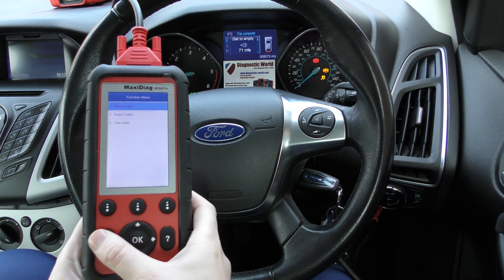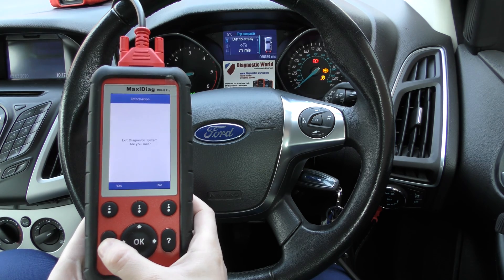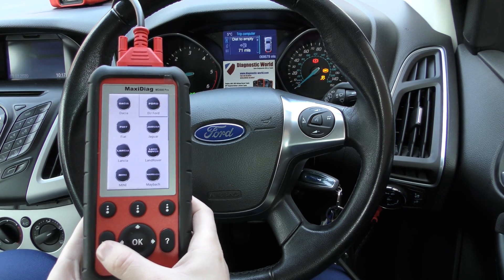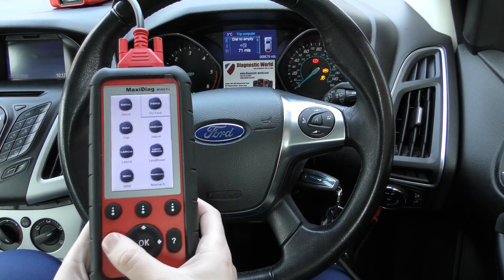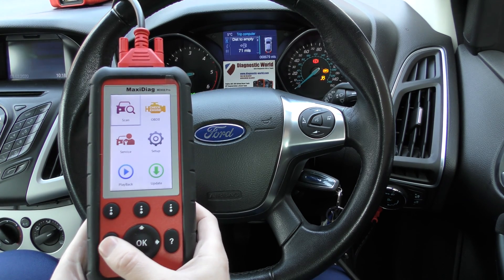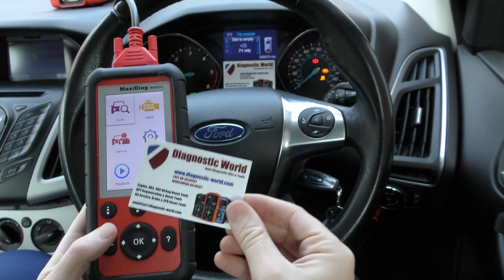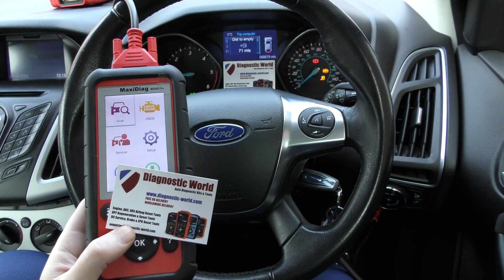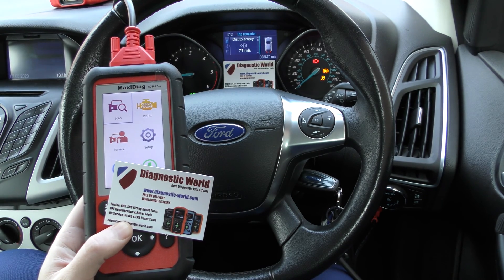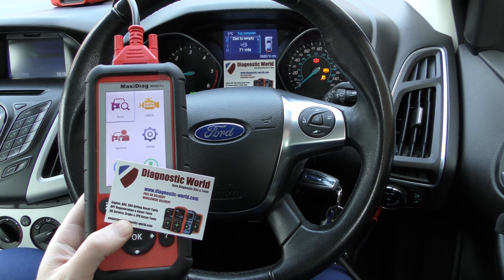Once you've done that, we can get rid of the warning lights and the fault codes. It's a great tool to have — a great tool to own for any enthusiast, workshop, or mobile mechanic, because it covers a wide range of vehicles and a wide range of systems. I'll put the link to this kit in the description below this video, but it's available at Diagnostic World — www.diagnostic-world.com. I hope this video has helped. Thanks for watching and I'll see you next time.